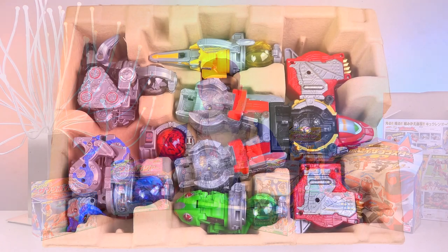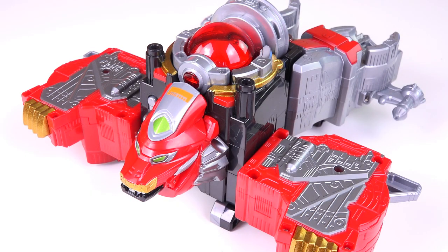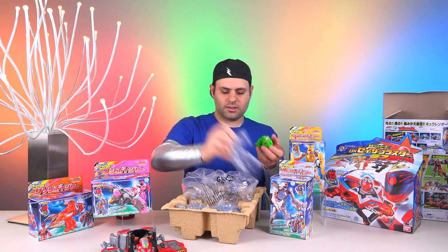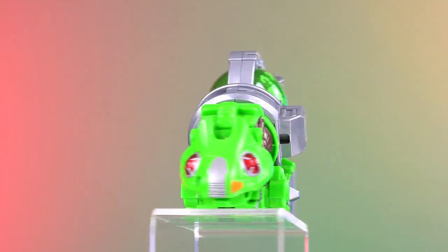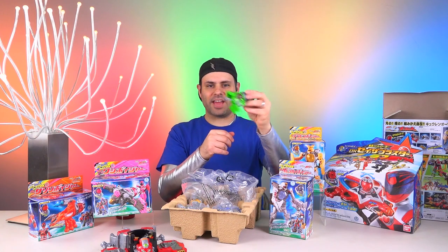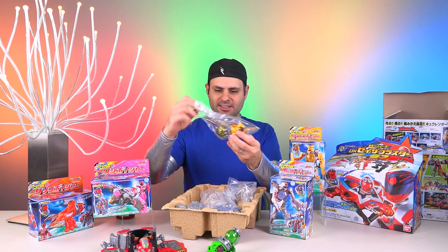Japan's boxes are always so nice and colorful. Here is how he is packaged — Shishi Boiser! Love the chameleon. Chameleon Boiser! They gave it a tongue. Reminds me a little bit of Swordfish Sword from Samurai, right?